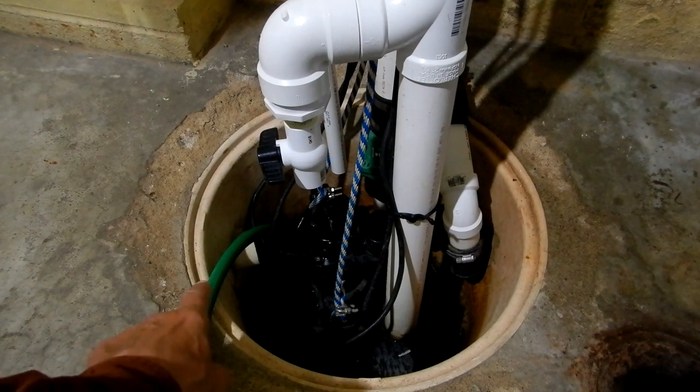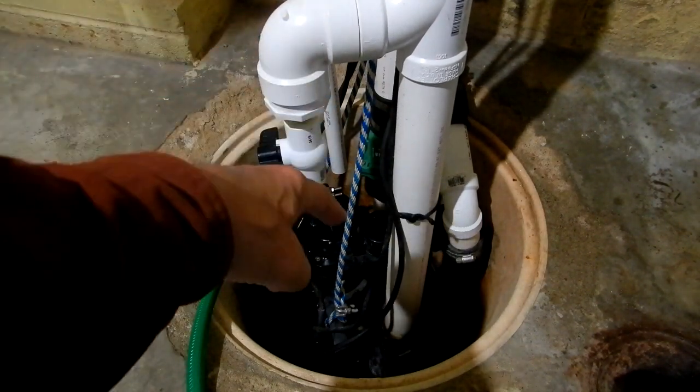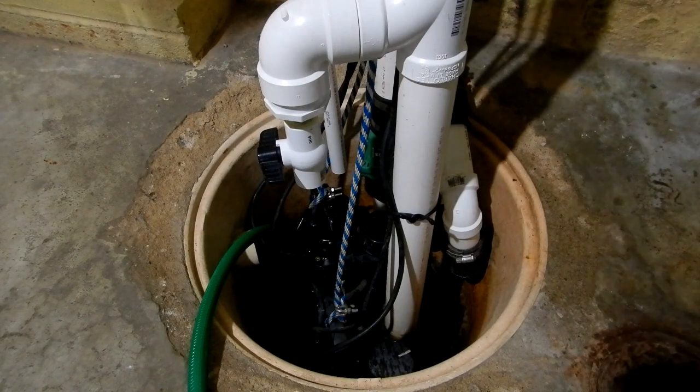I'm going to turn the water on — I've got the hose stuck down in the water so you don't hear it gurgling and can hear the sump pumps come on. The front sump pump being at the very bottom will have its float activate first. The rear one won't activate yet because it's an inch and a half higher. We'll simulate what happens when the front pump is working properly, let it kick on, then I'll shut the electric off to it.